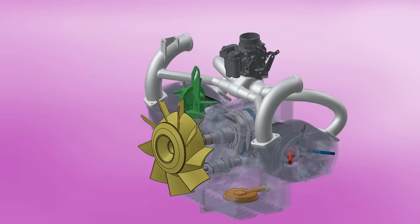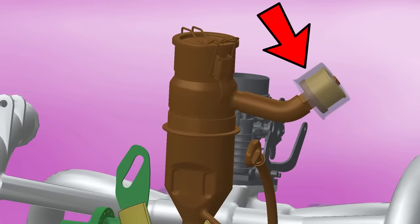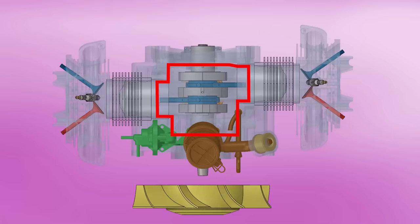In the upper part of the engine we find the carburetor and also the oil fill port, which at the same time has a venting filter or crankcase breather. When the pistons come together in the crankcase, its volume decreases and that pressure must be released somewhere — otherwise, the seals and gaskets of the engine will fail, spitting oil everywhere.